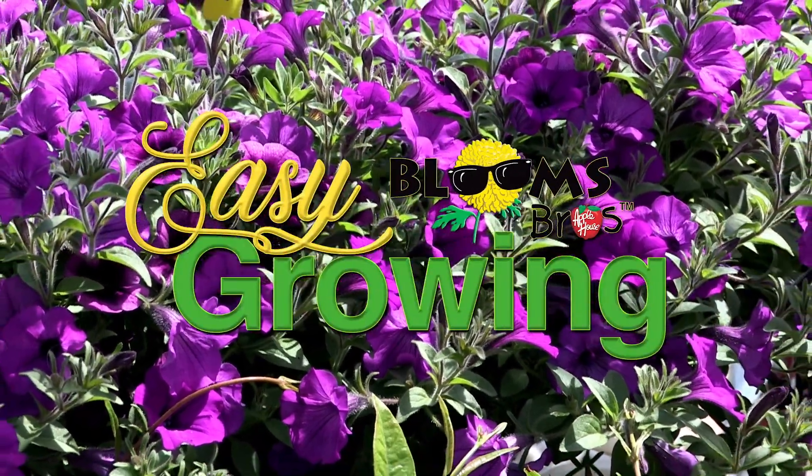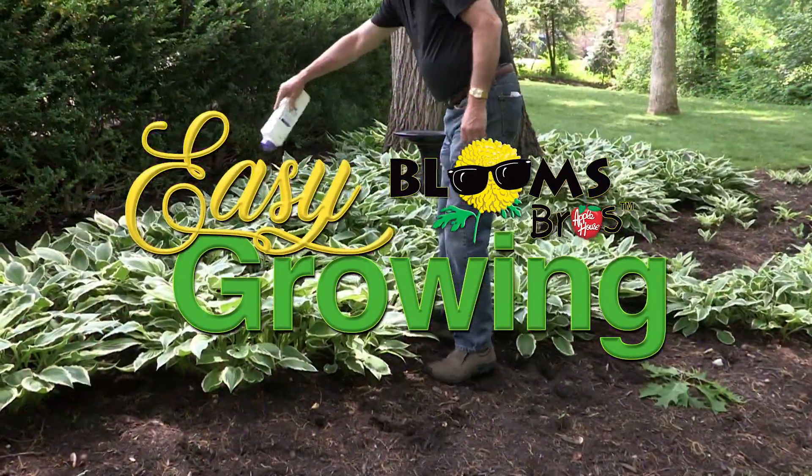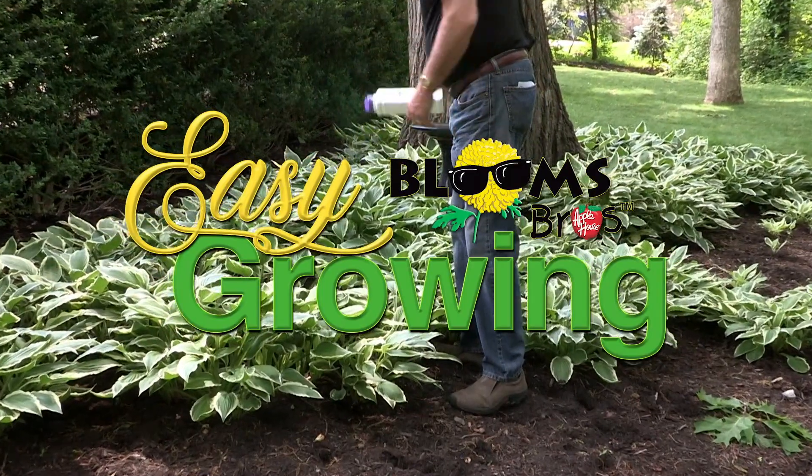It's time for Easy Growing with the Apple House. Here's Tom Cummins with planting tips for spring. Hi everyone and welcome to Easy Growing. This is Tom Cummins with the Apple House, home of the Blooms Brothers.